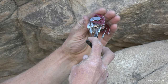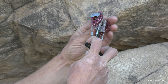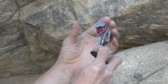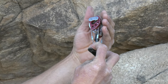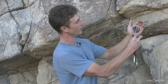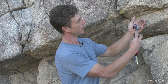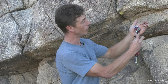Given a choice between placing this cam wide open or grabbing the next size larger and placing it over-cammed, I'll generally choose to do that. This placement is safe — it probably won't fail in a fall; it's generating plenty of outward force. The problem is there's not much room left for my partner who comes to clean the pitch to retract those lobes further to get it out, and we might leave it fixed in place — that's an expensive piece of gear to lose. But given a choice between tipped out or over-cammed, the latter is going to keep me safe.